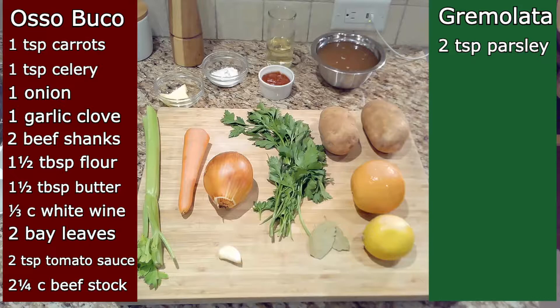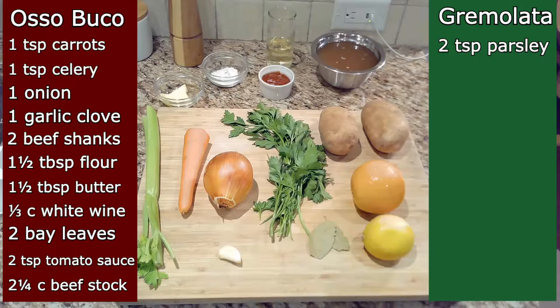For the gremolata at the end: two teaspoons of finely chopped fresh parsley, one finely chopped garlic clove, one lemon, and one orange.